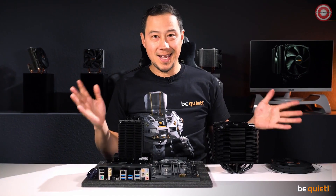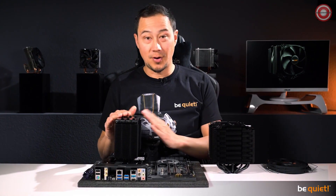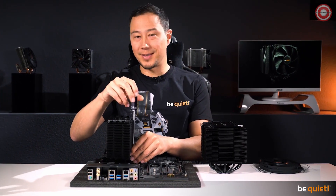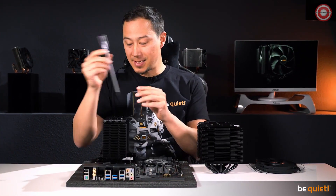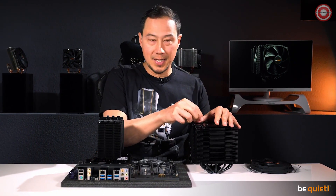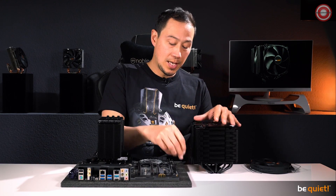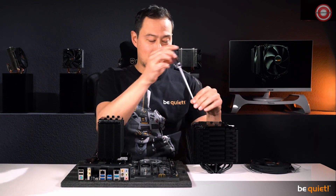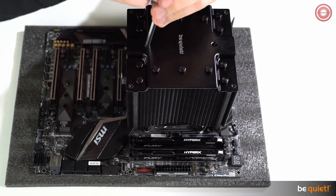Finally — some will say yes — we have heard you: both Dark Rock 4 and Dark Rock Pro 4 are now very easy to install from the upper side of the motherboard. The Dark Rock Pro 4 features two classy heat pipe caps for that, which you will have to unscrew in order to install the cooler, with a custom-made be quiet! screwdriver included in the package.